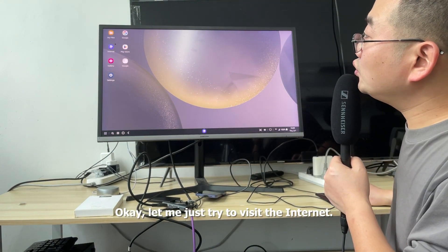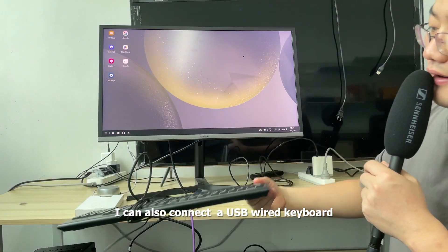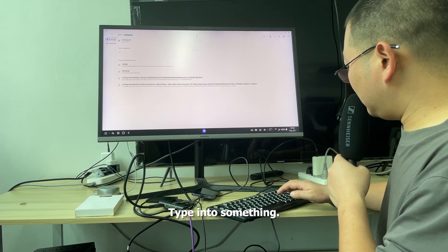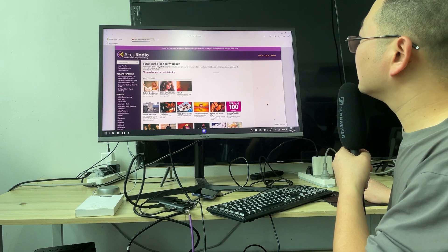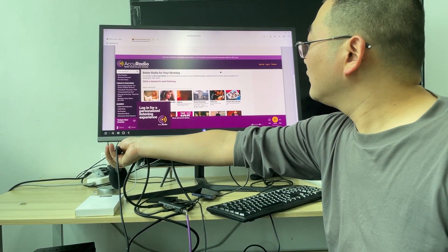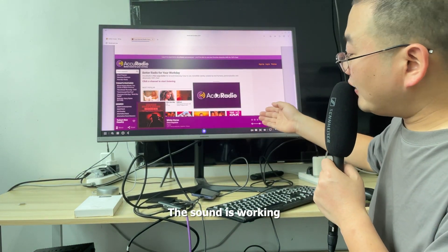Let me just try to visit the internet. I can also connect a USB wired keyboard and type something. The sound is working.